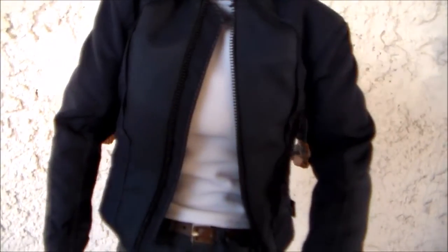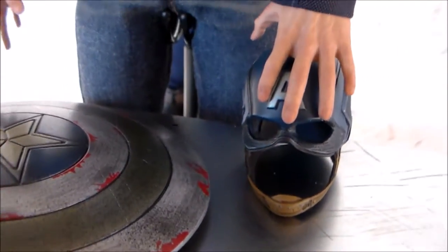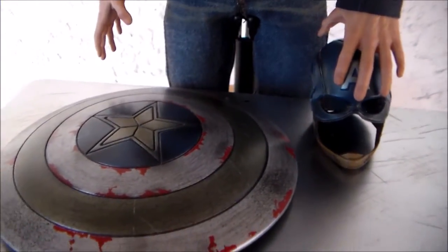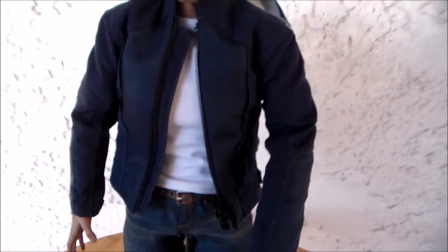Steve Rogers looks really really good. The head sculpt is pretty spot-on — it could use a little bit of work but overall I see the likeness and I'm very happy with it. The tailoring on his suit is really nice, and the jacket and jeans have a very cool weathering effect with dirt on them. The boots are standard plastic, not leather. The exclusive version came with an added helmet if you bought both figures. The cool part about the shield is it's completely die cast, which is a really nice touch.